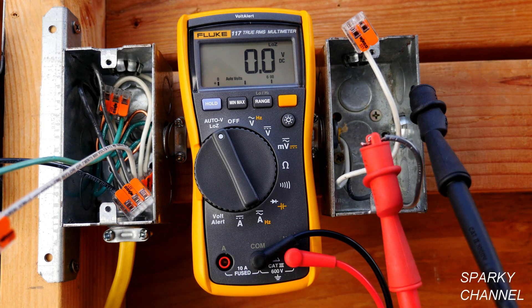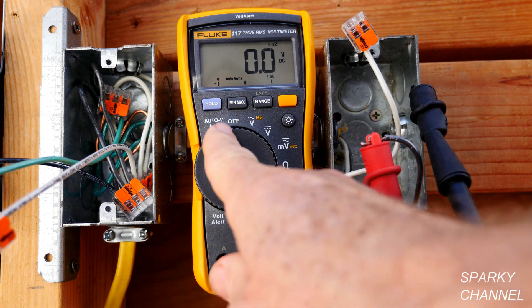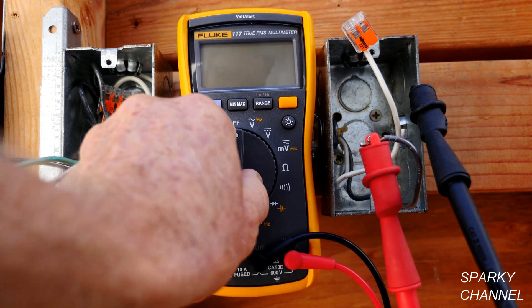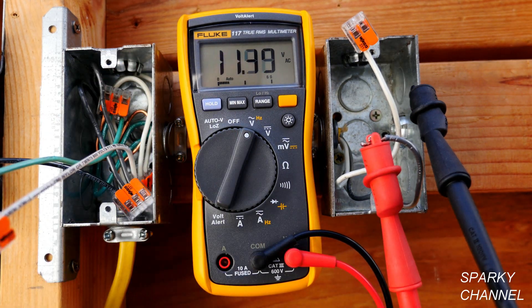Z stands for impedance. So this is the Low Z setting. Watch what happens to the voltage when I switch it. This is a live circuit, by the way.